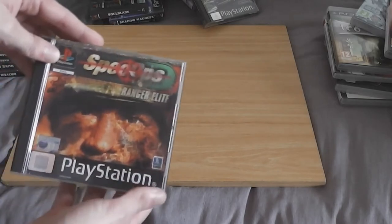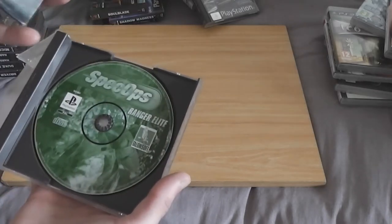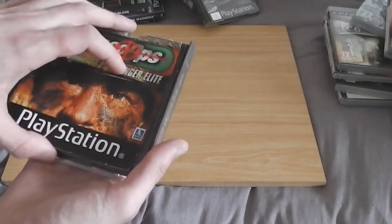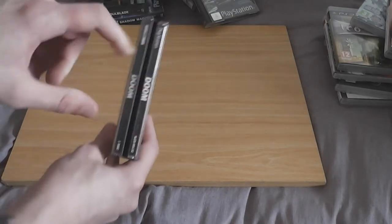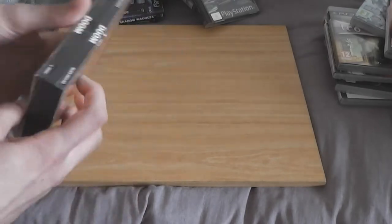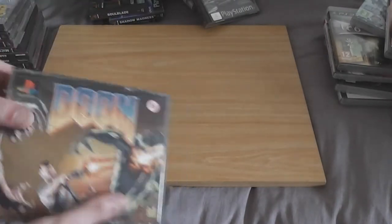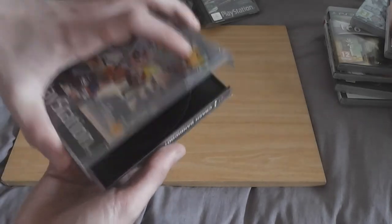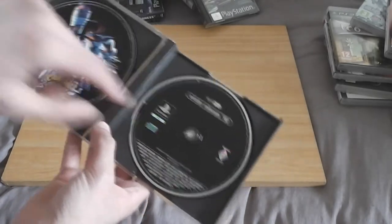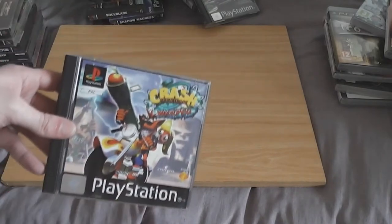Spec Ops: Ranger Elite in another tatty case — from what I've seen this looks like one to avoid. Half the pages were out of the manual but I've put them back inside. Doom in the classic double case — Doom, what can you say, everyone loves a bit of Doom. Crash Bandicoot: Warped — this is the only Crash Bandicoot game from the PS1 era I never played. No manual unfortunately.